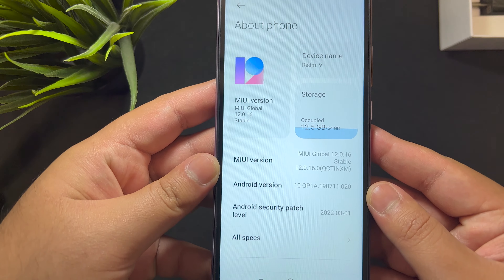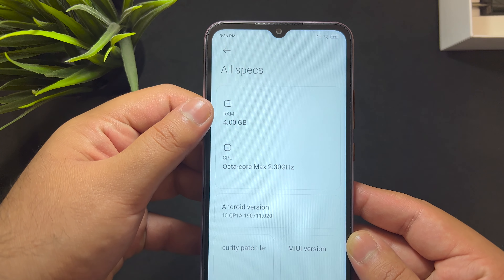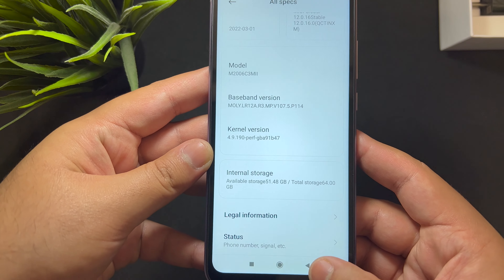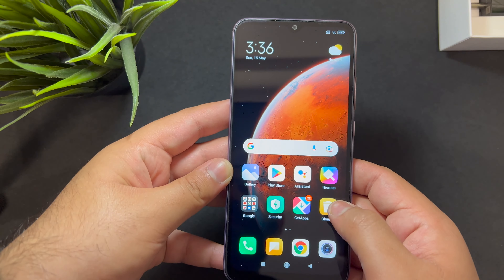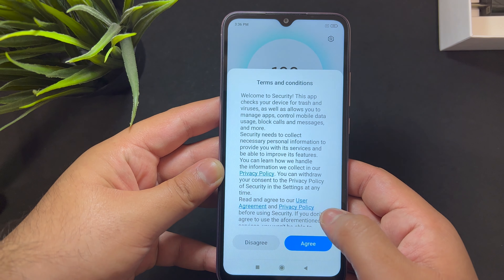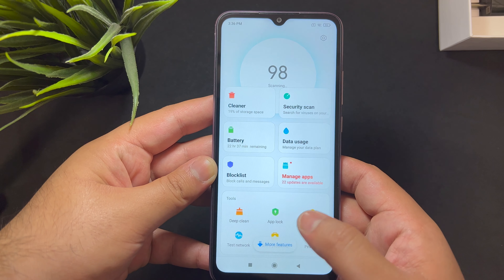Going into Settings, the About Phone shows MIUI version 12 — that's good. It's the Redmi 9 with 4GB of RAM, an octa-core processor, and 64GB of onboard storage. The Android version is 10, which is not ideal, but frankly at this price point you wouldn't be expecting Android 13.